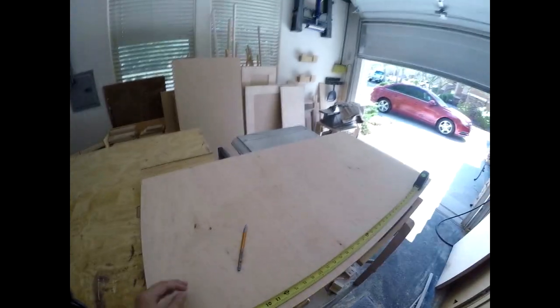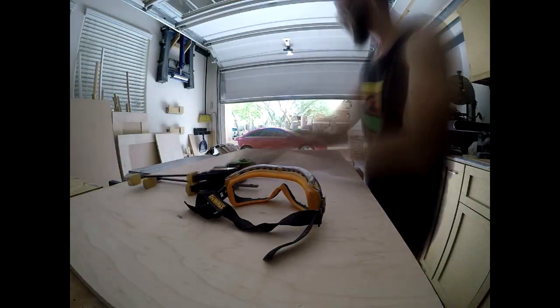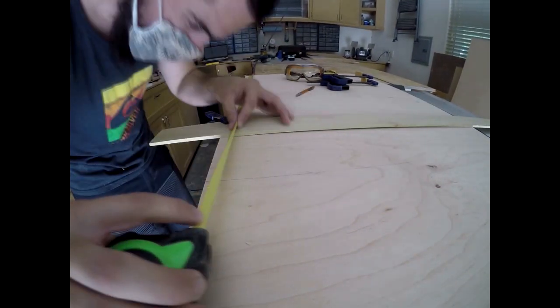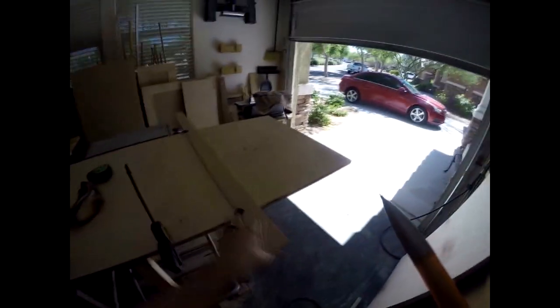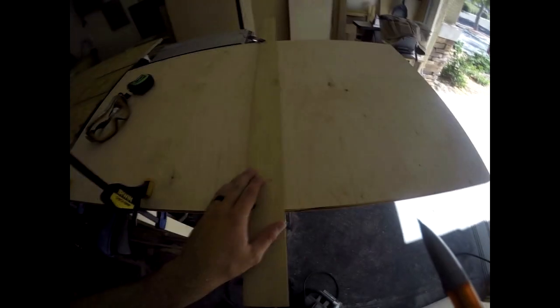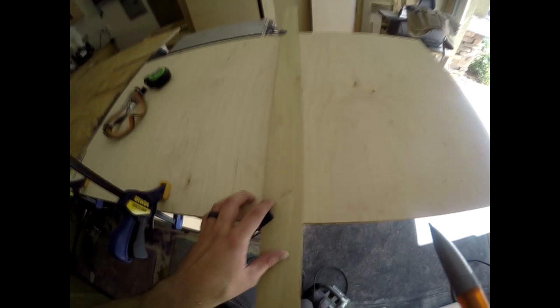My table saw fence does not go as long as I need for this cut, so we'll do it on the circular saw. I'm going to mark off my 33 and a half. Since I'm freehanding - and by freehanding I mean just using a circular saw - I have a fence here set exactly to where my blade is on the right side of the line.